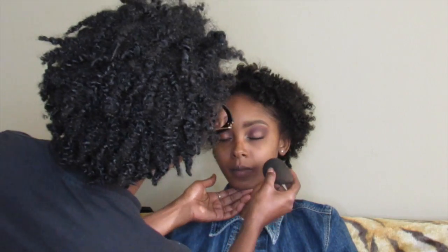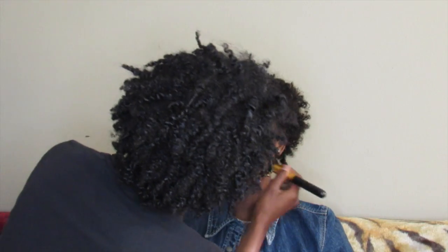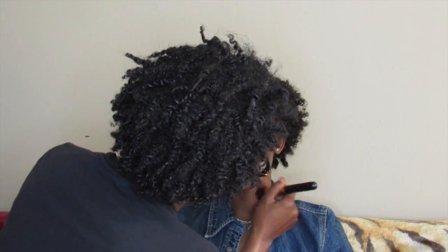For foundation I decided to use the MAC Mineralize in the color NC50. I decided not to use the beauty blender because I like using brushes to spread the product more.